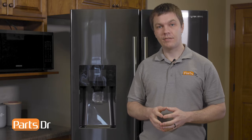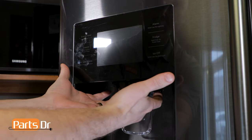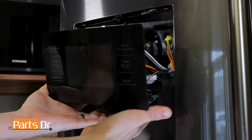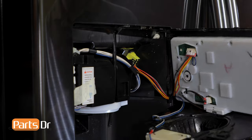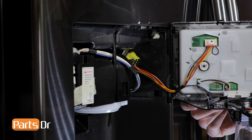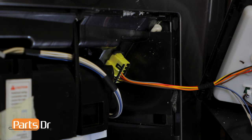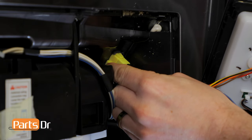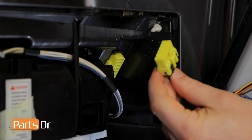To remove the dispenser cover assembly, you'll put your two thumbs on the side and firmly grasp the ice dispenser hole on the bottom and pull it towards you to remove it. With it removed, pivot the left side out. There are wires connected on the right side that we'll need to disconnect. Remove the wire plug by depressing the retaining clip.